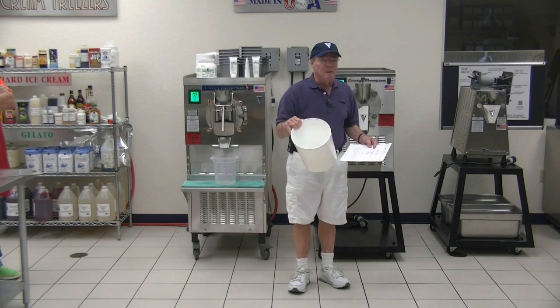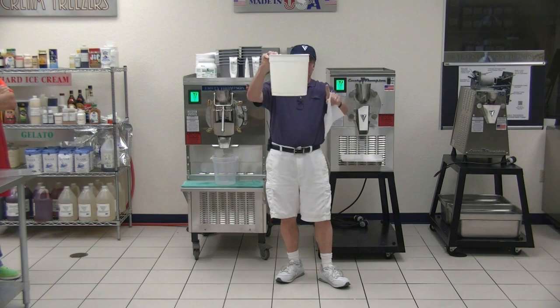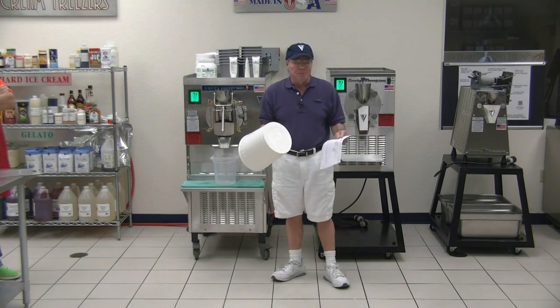I have three gallons here and you won't be able to tell the difference. The two-and-a-half is a taper and the three is a full size, and it really doesn't matter which one you use. It's personal taste and where you can get the best price.